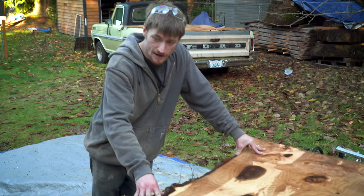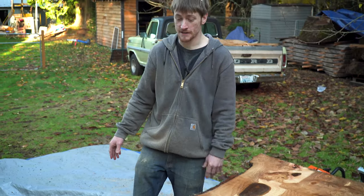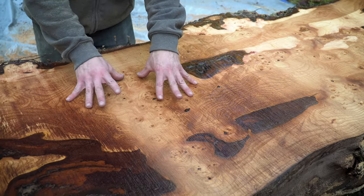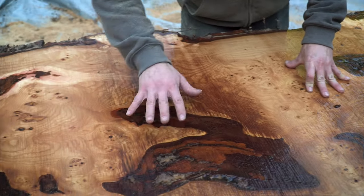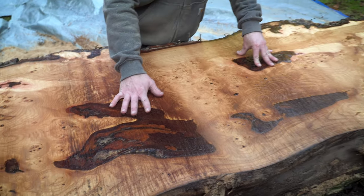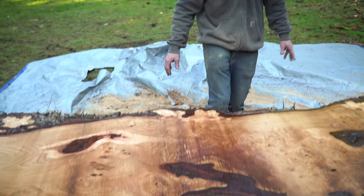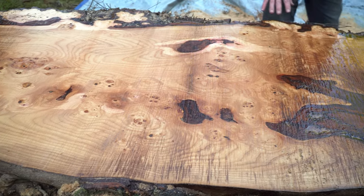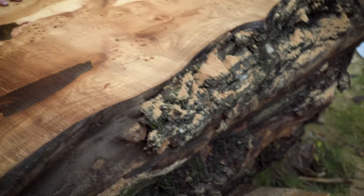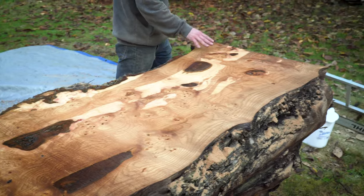This log has some of the most cool figure I've ever seen in an American elm log. There are so many burls — a big old cluster of burl — and all these little pin burls, bark inclusions which some people don't like, but I personally think give the option to bring in some creativity. And the live edge on this thing is just as live as it gets. Very wild. These are some of the coolest American elm slabs I have ever seen, and I could not be more excited to build with them.